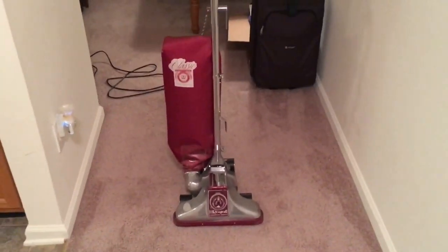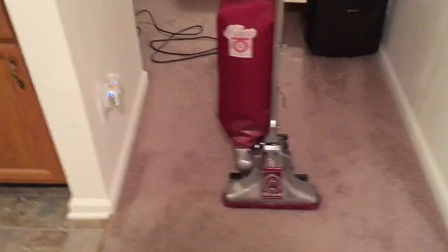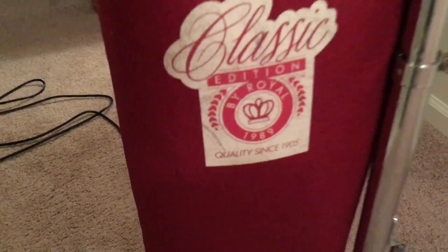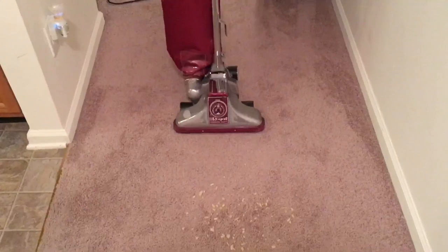Hello everyone. I've had a few requests to do another video of this vacuum. This is my Royal Classic Edition model 9089. It says on the back it's from 1989. I've made a few videos of this vacuum in the past but it's been a while, so I figured I'd show it to you again.